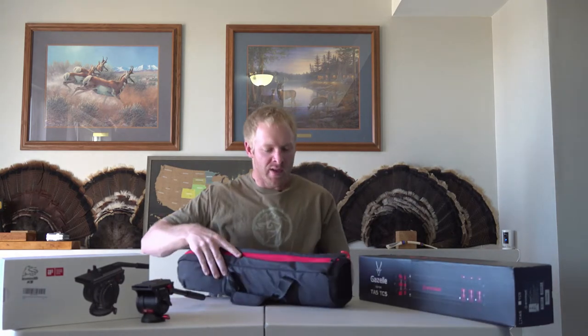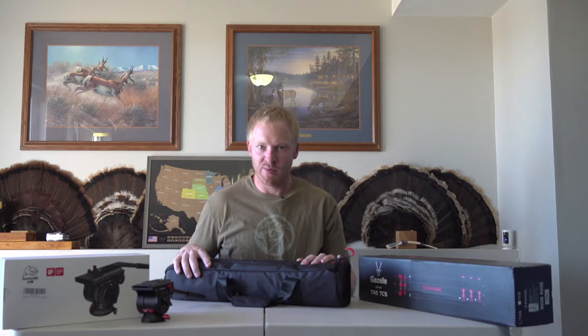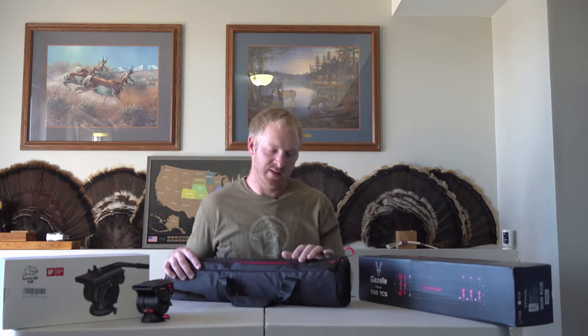First thing I'm going to take a look at is the tripod itself. I was looking for something that's somewhat compact and lightweight, but yet a little more robust than what I have in the Manfrotto B3 that I've been using to film some of my hunts. It just needs something a little bit more robust to do what I wanted it to do. So I did a lot of research and landed on the iFootage Gazelle Uprise TA5.